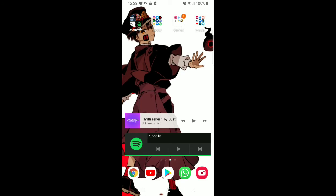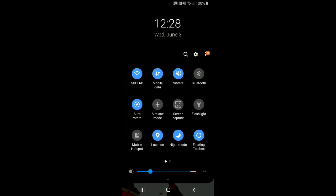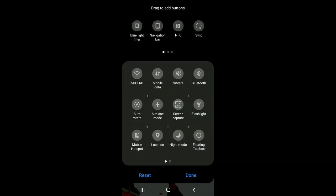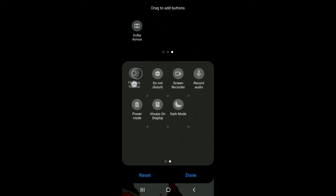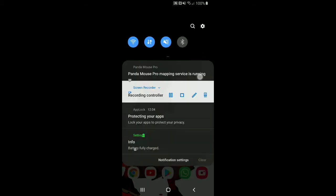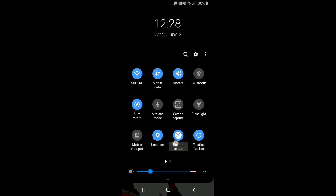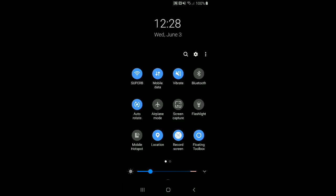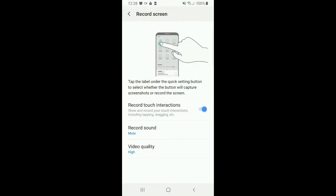What you want to do is go up and press the three dots, then go to Button Order. At the top you will find Screen Record — just add it there and press done. To activate the sound, go to Screen Record, hold it down, and you'll see 'Record Sound' and 'System Sound' options.